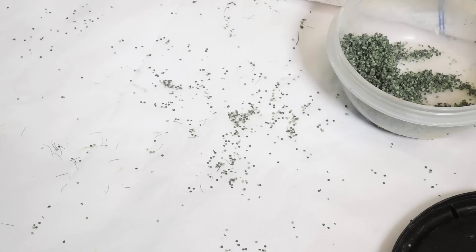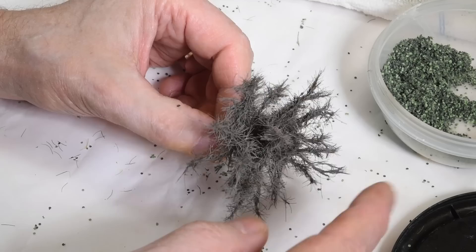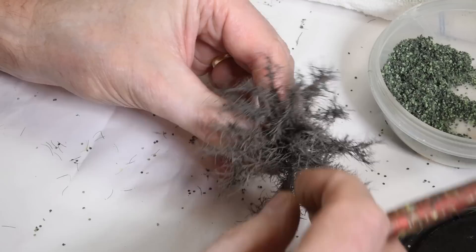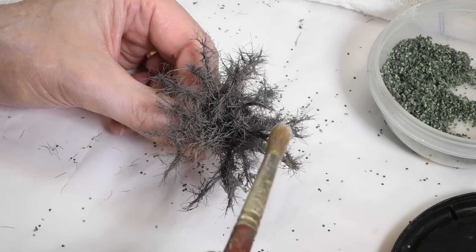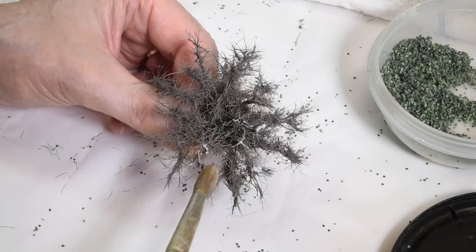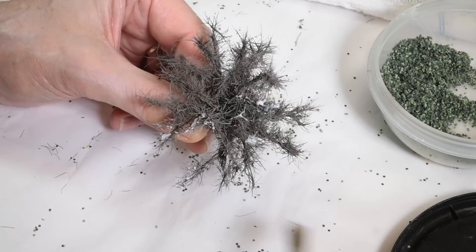I'm going to use this particular flock for this tree — I really like this tree. I wish I'd made some more larger ones of these — I was sort of playing around and cut the sisal longer. I'm going to use it as a good sample because of its size — I'll show you how I like to do things by hand here, so I can add more control when modeling a bush like this. This one will probably be in the foreground somewhere.